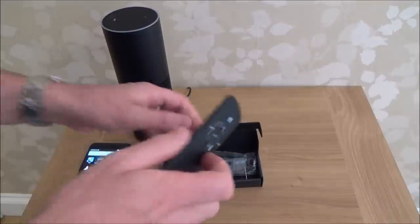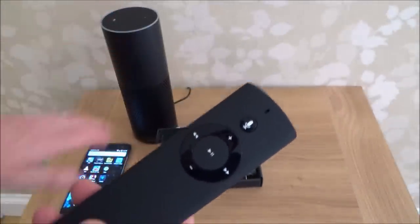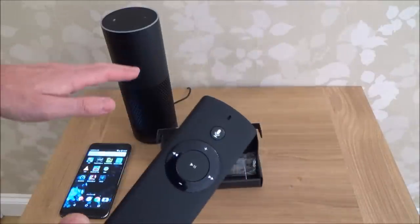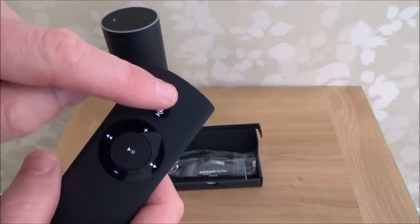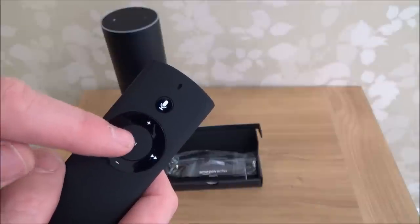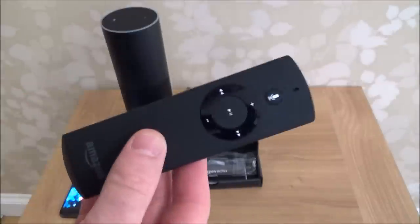I got this remote from Amazon in the UK for £20 and it allows you to control your Echo without shouting at it. So if you're far away or if you like to listen to loud music and you don't like shouting across the room, you can just hold this button down and say what you want into the little microphone. You can also do volume up, volume down, play and pause, next track or previous track. It's quite a useful gadget.